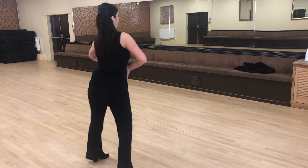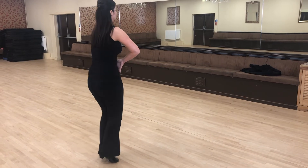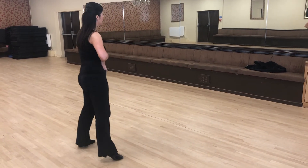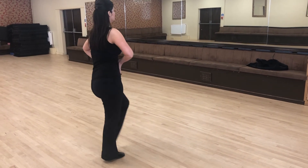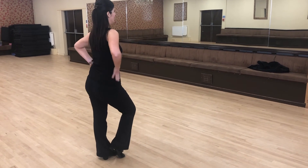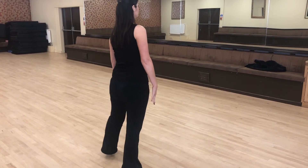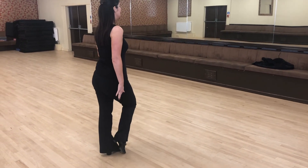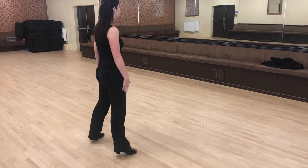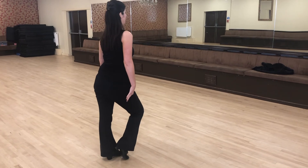So we're going push, push, squeeze, change. Push, push, squeeze, change. If we find this part too hard, remember just try: push, push, highest point, change. Push, push, highest point, change.